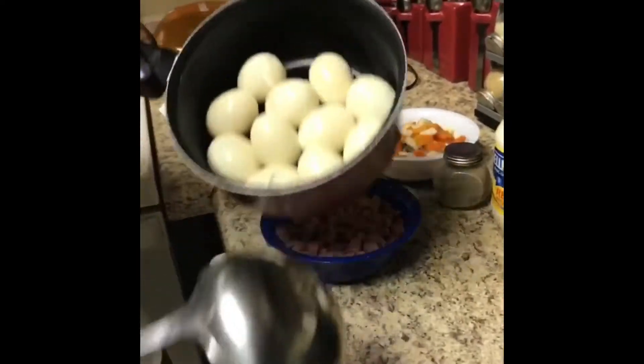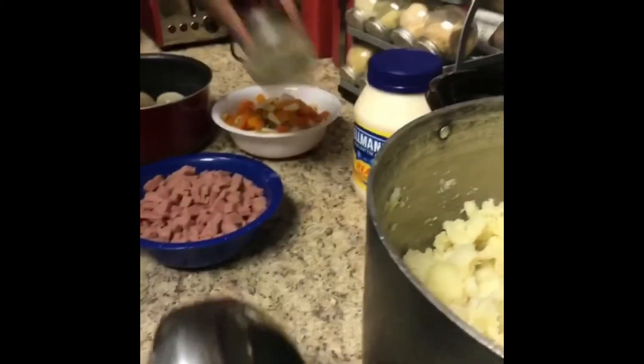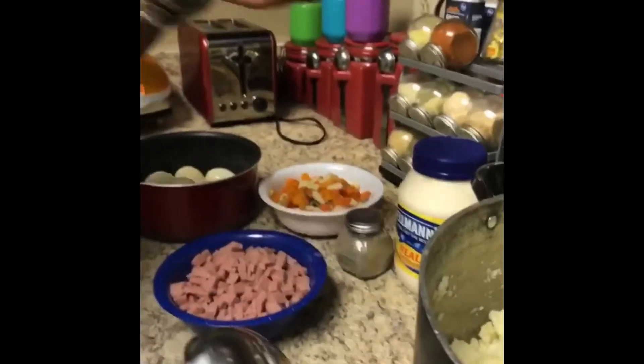I'm adding mayonnaise, a little bit of black pepper, and a little bit of season salt into my pot right now, and I'm going to mash it all up.